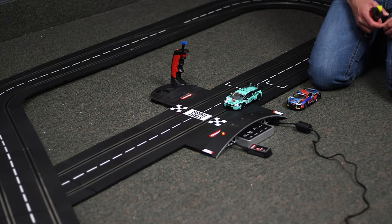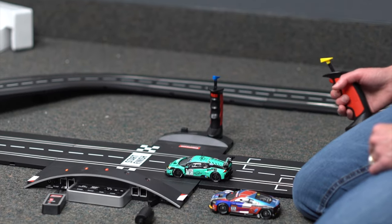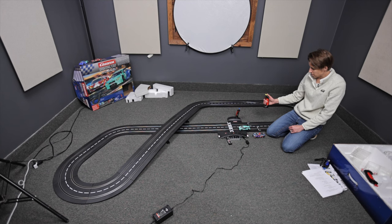Then hit code. Your first light is going to come on on the track. And all you do after that is pull the front trigger on your controller. Car 1 is now coded to controller number 1.